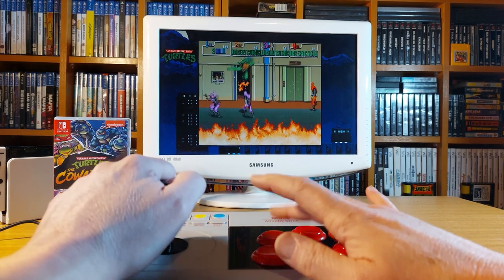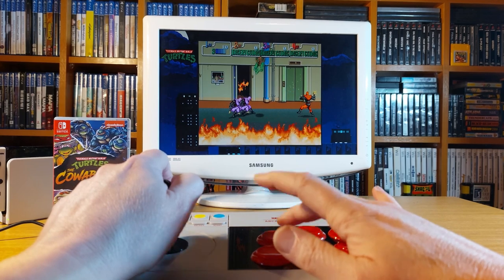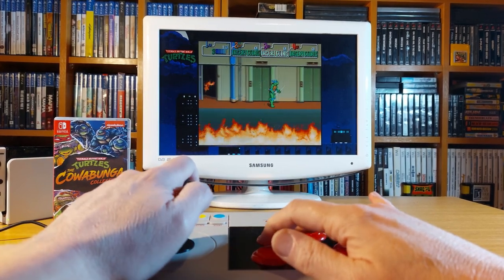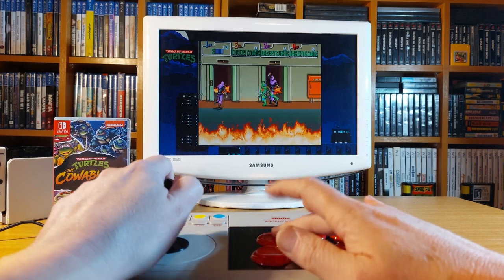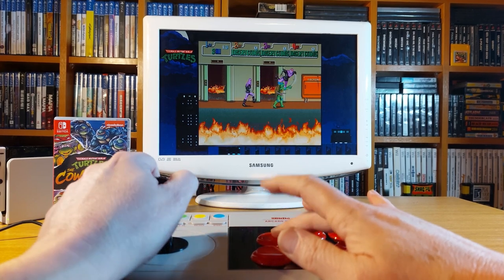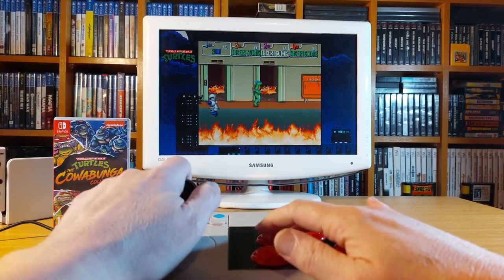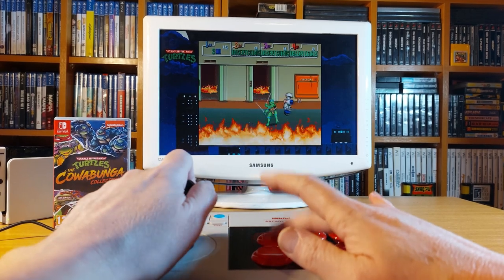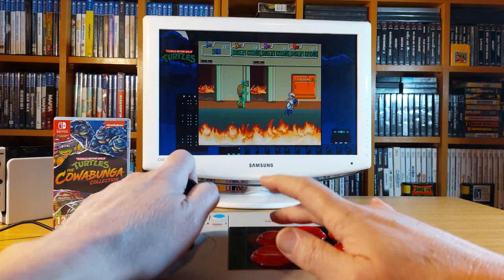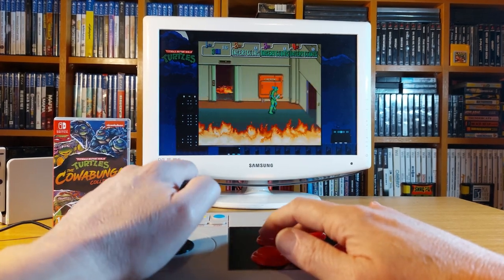This is where this arcade stick really shines. There was going to be no question that it would perform well here — this truly is an arcade game that utilizes not only the stick but also the button layout. This one gets a resounding 5 out of 5 for compatibility between the arcade stick and the game, and for me this one game alone justifies the acquisition of the 8-Bit Do arcade stick.